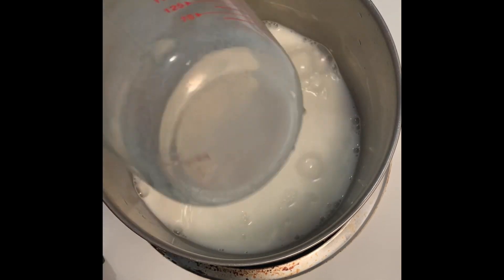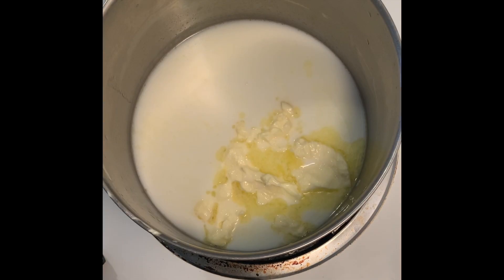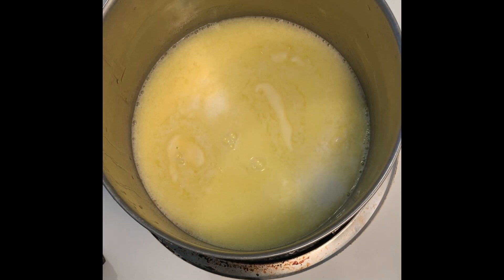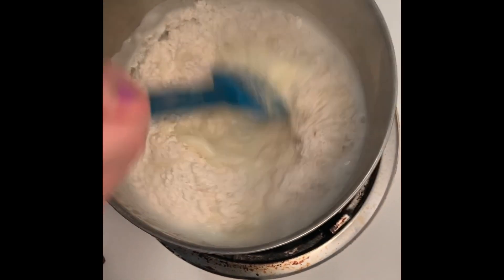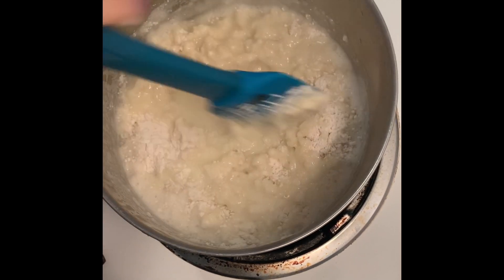In a medium sized sauce pot, add in your milk, water, and butter. Let this come up to a boil, and then once it boils, add in all of your flour all at once. Mix vigorously — a wooden spoon works great here — and continue to mix it on the heat to release any excess moisture and cook out all of the flour.